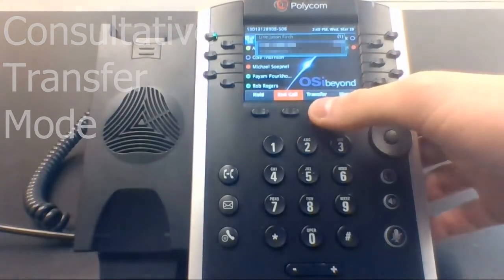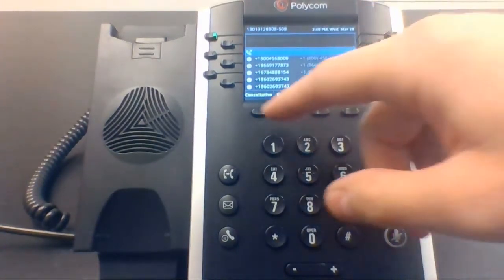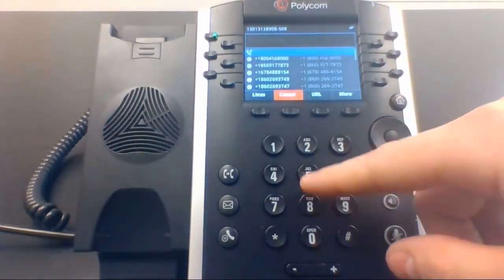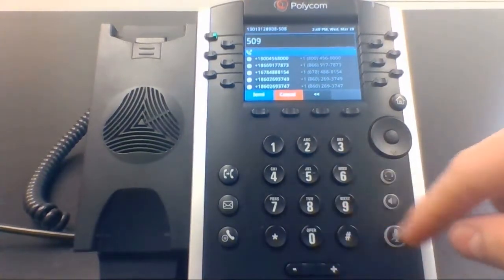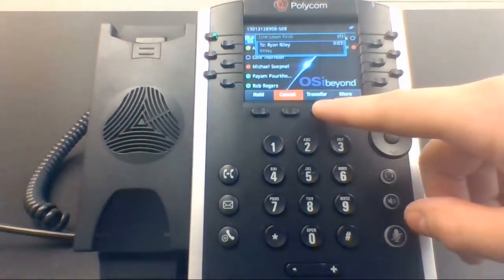While on a call, press the transfer button, then press more. Next, press the consultative button, dial the extension or number you wish to transfer to, and press send. Then announce the call to the other party. If they wish to accept the call, press the transfer button again.